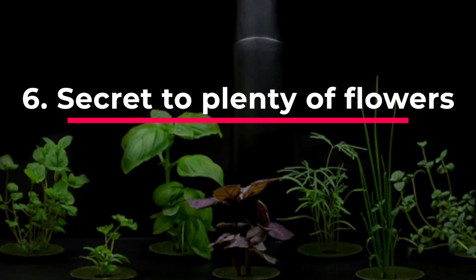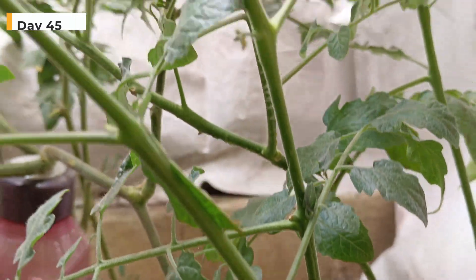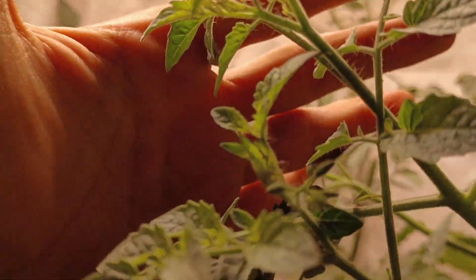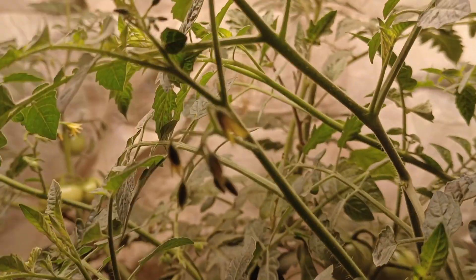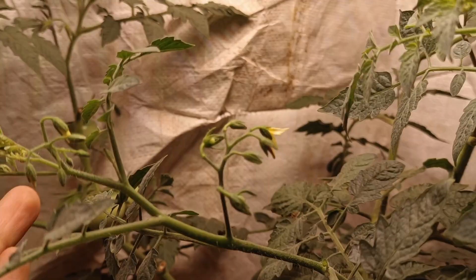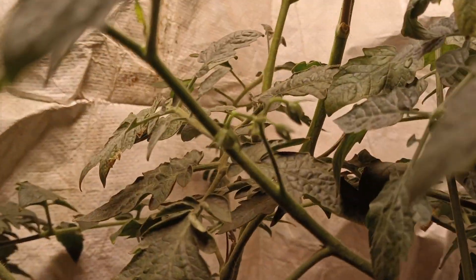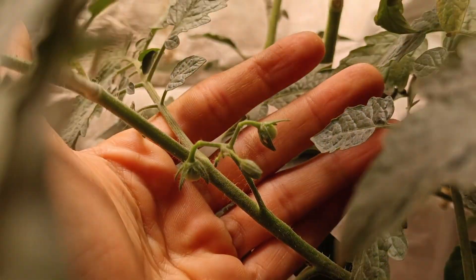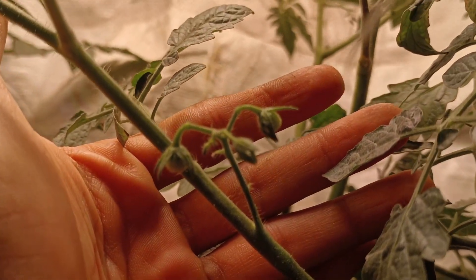Secret of Flowering. About 45 to 60 days after germination, your tomato plants should begin flowering. Tomato flowers are bright yellow and 1 to 2 cm across. With proper nutrition you can also get plenty of flowers just like these. To encourage flowering, decrease nitrogen content and increase phosphorus in the NPK ratio — for example, use 18-38 master blend.